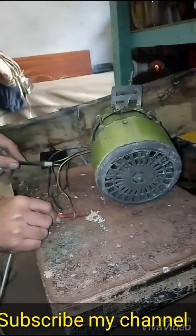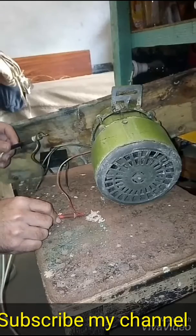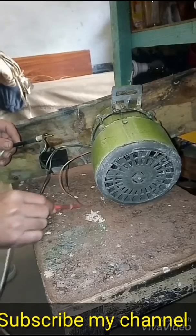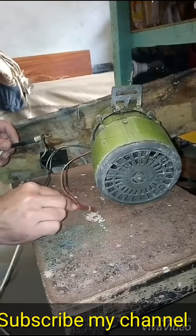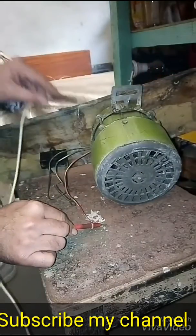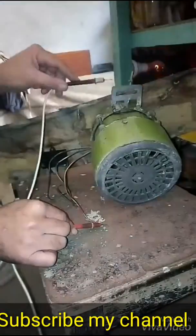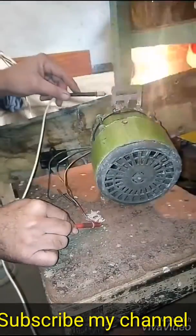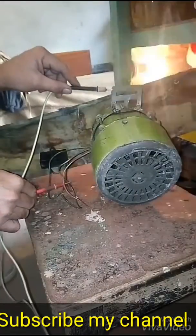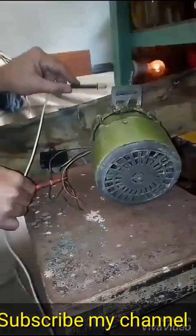We will check one by one. So this is a full short — this motor is bad.